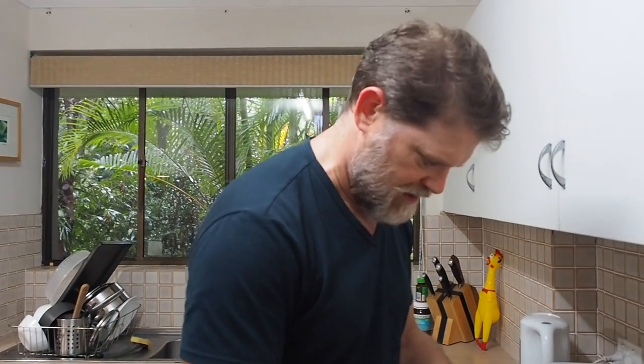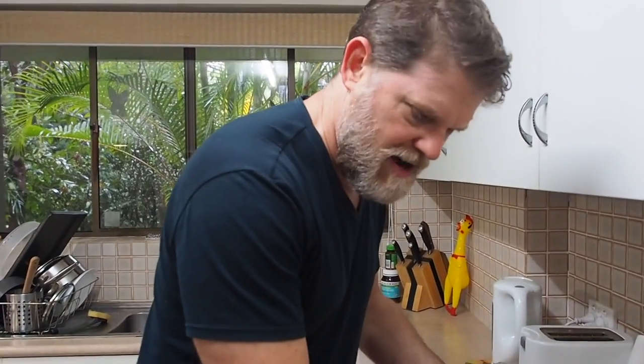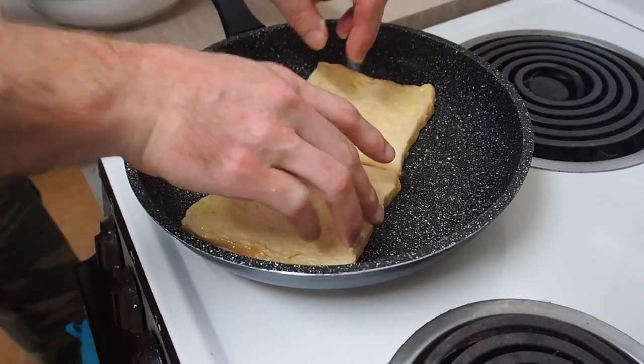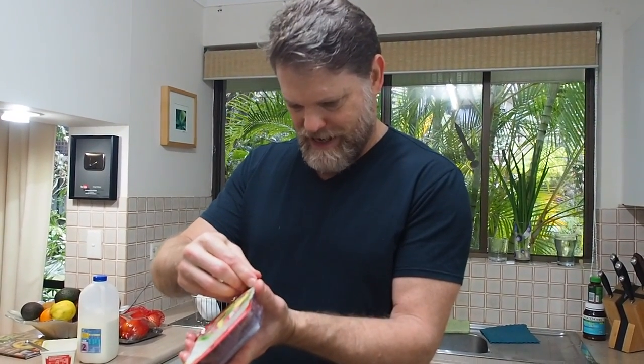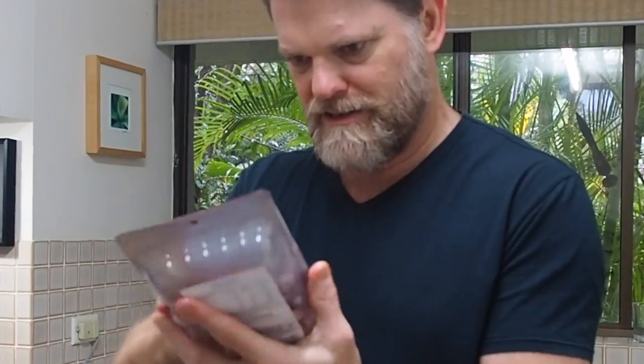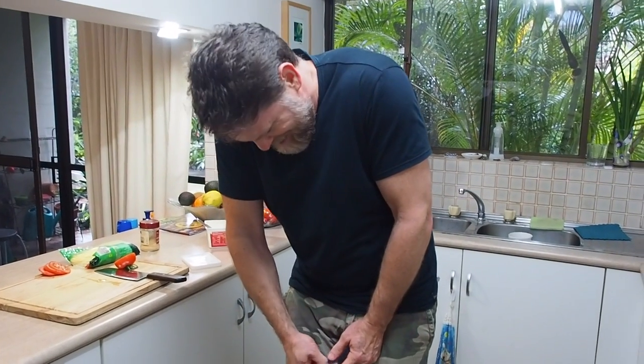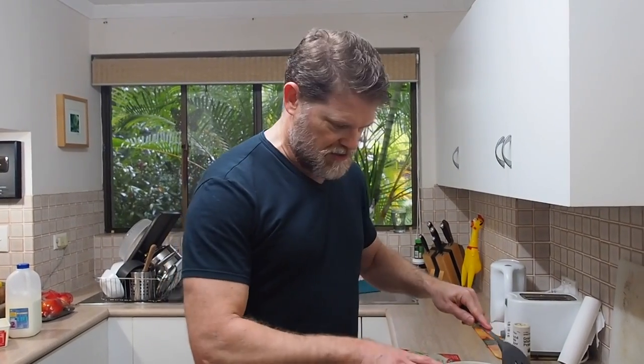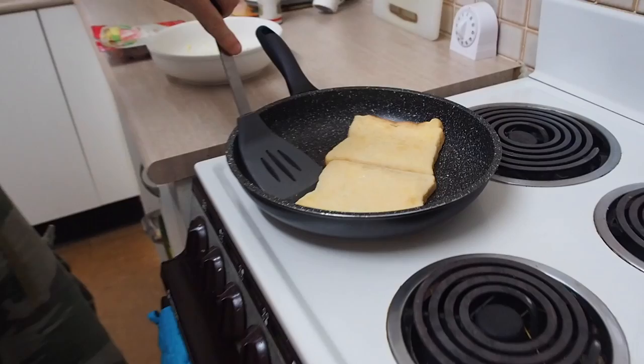Let's throw these bits of French toast in and start those cooking. While that's cooking on one side, we just need to get this ham out. How do you even open these? My hands are so slippery from the egg I can't even — I'm a pork pirate!